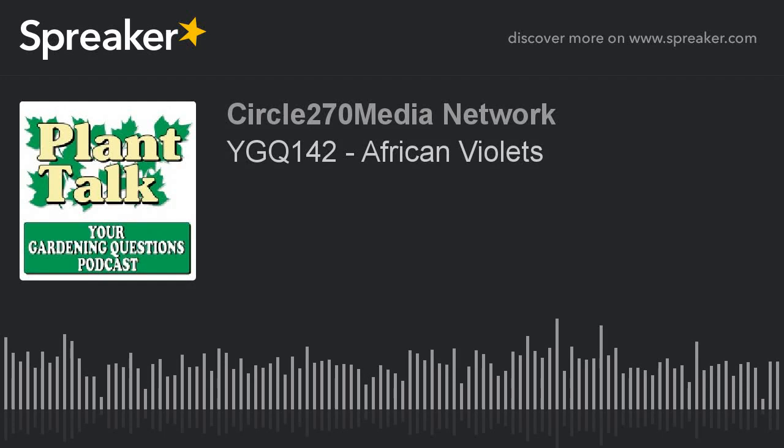Hi, this is Mark Noose from Plant Talk Radio. Thanks for subscribing and listening to our podcast, Your Gardening Questions from Plant Talk Radio. If you have a gardening question you'd like our host, Fred Howard, to answer, send him an email. The email address is fred at planttalkradio.com.